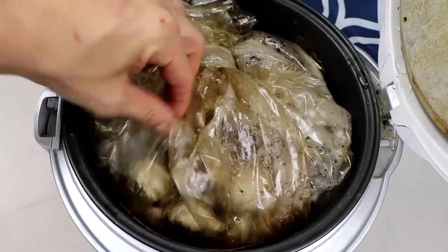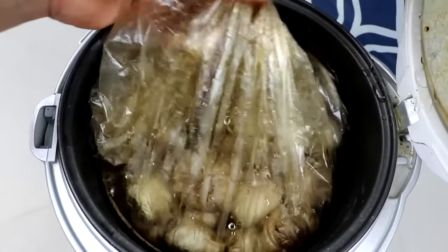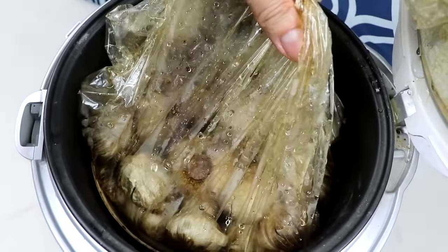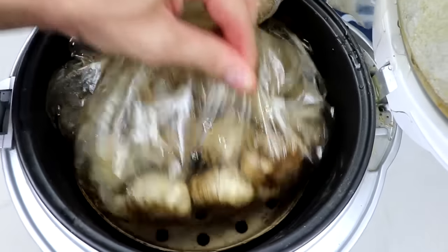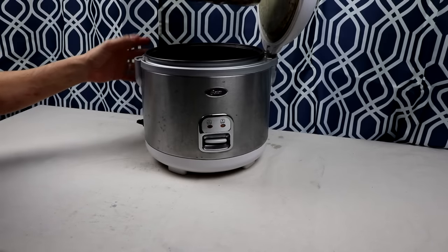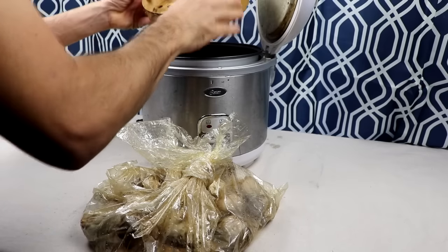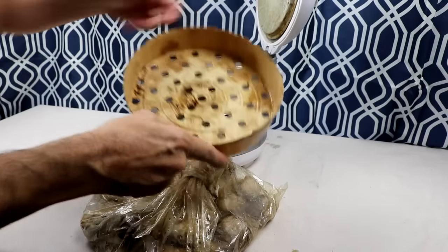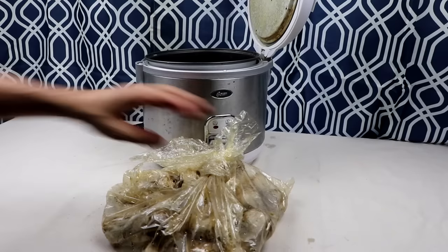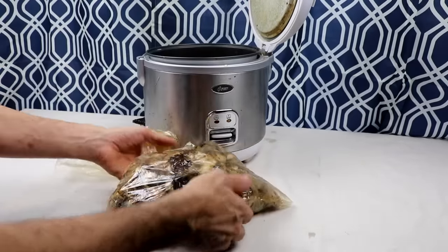Seven days later, a transformation is going to start to happen. Some of your garlic is going to look like little pieces of caramel. Other garlics are going to look a little darker. Some are going to even actually look black. And I noticed how much moisture is in there. Remember, we didn't add water - we are just utilizing the moisture from the garlic itself. And as I look inside of my rice cooker, there's no mess, which is amazing, because every other time I've made black garlic, there's been a huge mess.